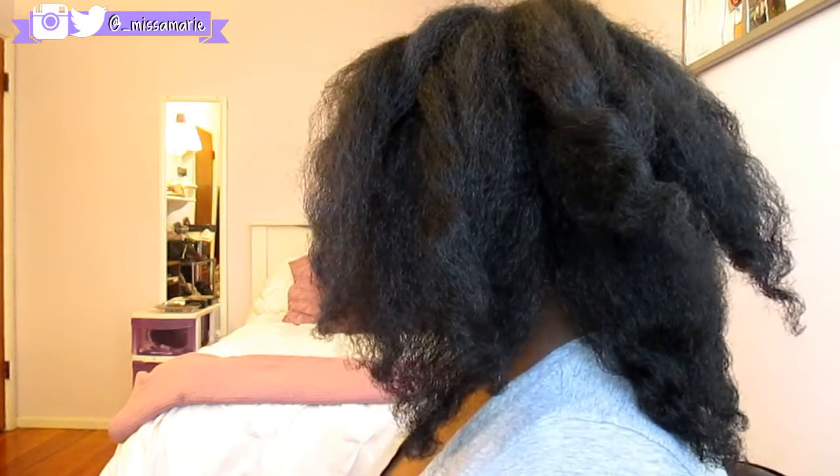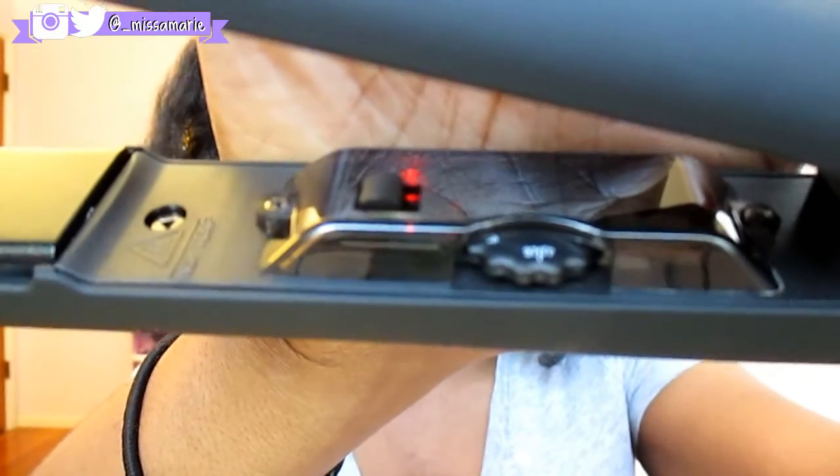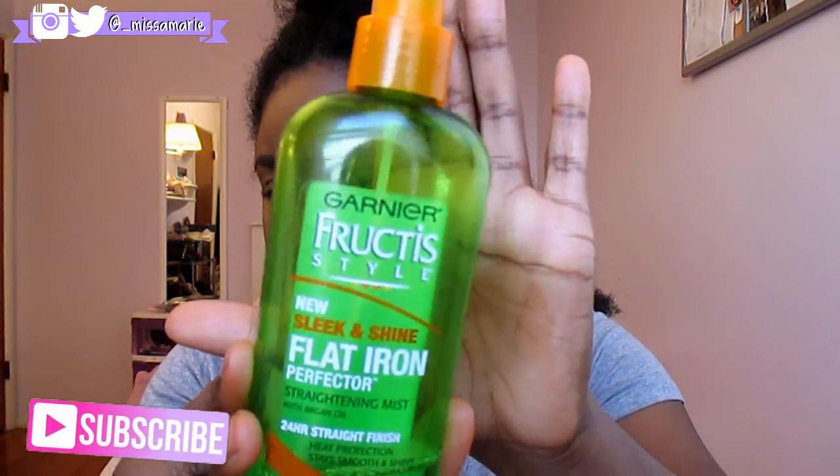Alright, I'm starting on blow-dried hair. If you want to see a blow-dry tutorial, let me know — I just wanted to show you guys how I straighten my hair. I turned my flat iron down and set it to 370 degrees, and it warmed up pretty fast. I'm going to section my hair into medium-size sections. I'm using the Garnier Fructis Sleek and Shine flat iron spray — just trying to use it up.